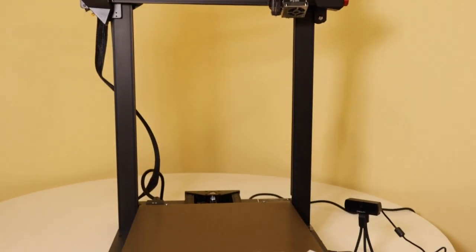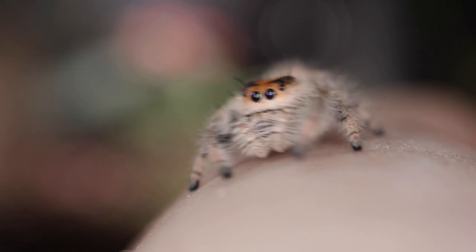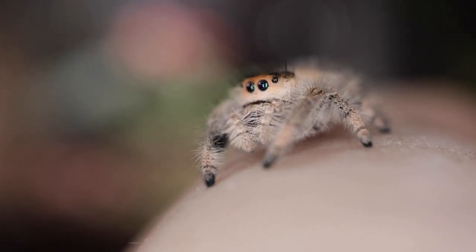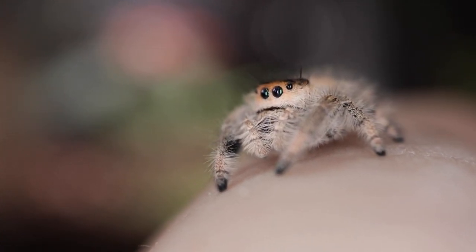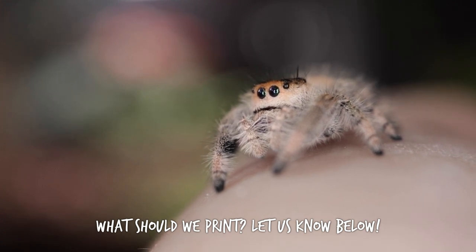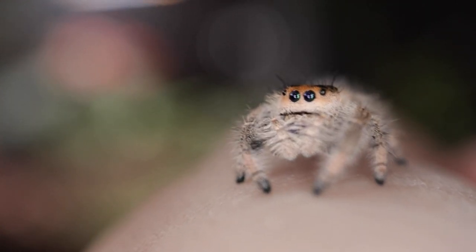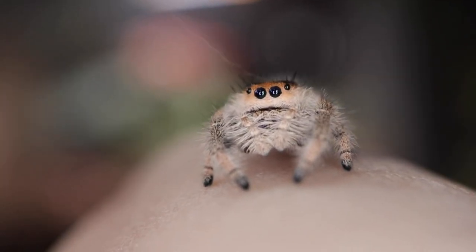At the moment we mainly cater to smaller creatures so generally our prints are small, but if we were to do another video in the future where we print something big on this, what should we print? Let us know in the comments below — I'll leave a link to a website where you can search up designs, so if you see something you like let us know.